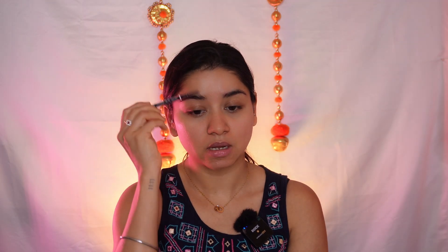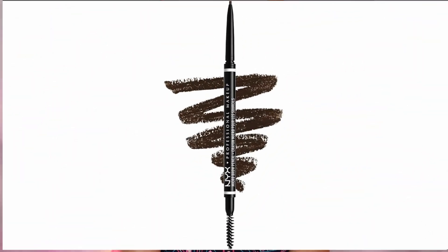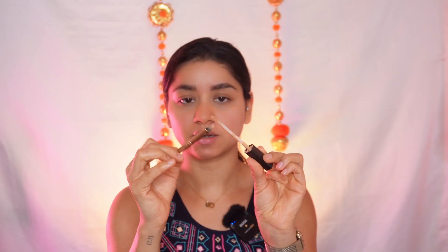Step number one is always going to be using an eyebrow pencil. If you follow me, you'll know that I'm going to be using NYX eyebrow pencil in the shade Espresso. After brushing your eyebrow hair in the upwards direction, I'm going to start filling in. I don't want to go into details — if you watch my other tutorials you might know what I'm doing, but you can watch those for detailed steps. I'm just simply filling in my eyebrows, making sure it's very, very natural. Then with the help of a concealer and a flat shader brush, I'm going to crease the area under my eyebrow, taking very little product.